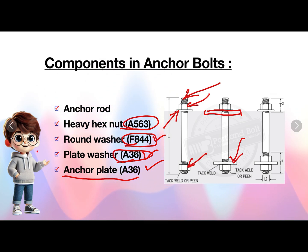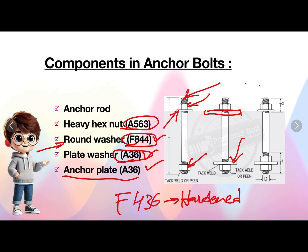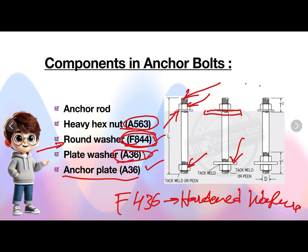Regarding the grade of round washers, most people will be confused. F436 will be used for hardened washers which are at structural bolts, but when it comes to anchor bolts and you want to use a standard washer, you will use a round washer and that grade is F844. If you still have any doubt, you can check the AISC table 14-2. I will show you that table in our further slides.